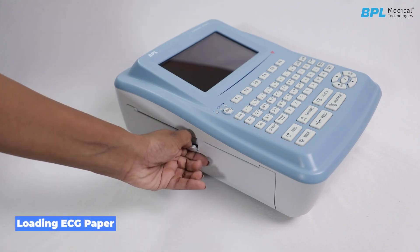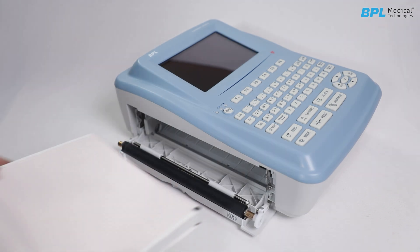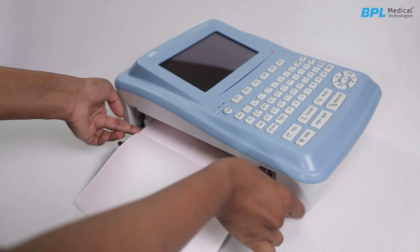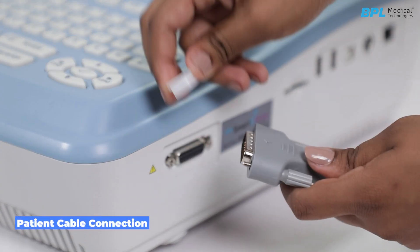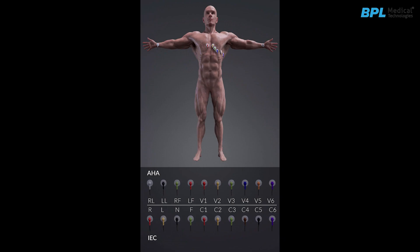To load the ECG paper, push the casing button down to open the recorder. Insert the new folded paper into the paper tray. Make sure the grid side of the thermal paper faces the thermal printer head, then close the casing. Use the specified color codes of electrode connectors to comply with IEC requirements.